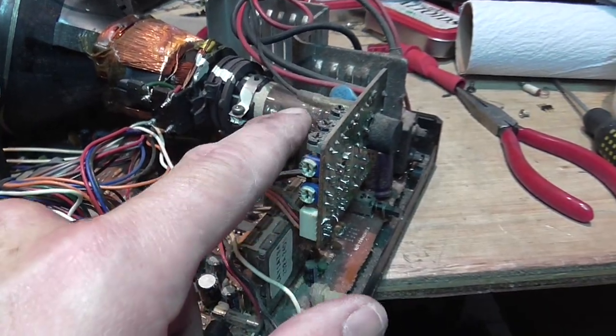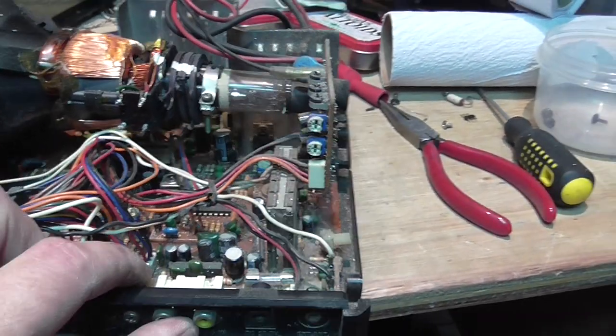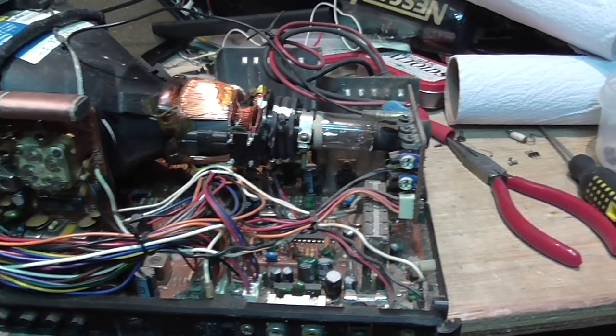I haven't checked — maybe it's not generating filament voltage. I have to check that, because maybe that's why there is no picture on the screen.